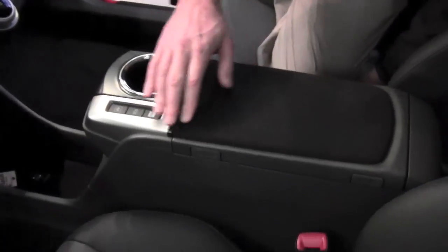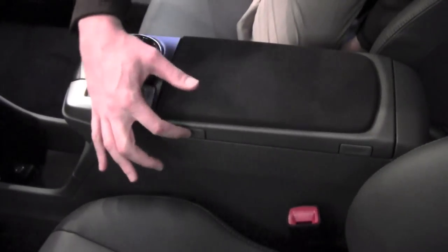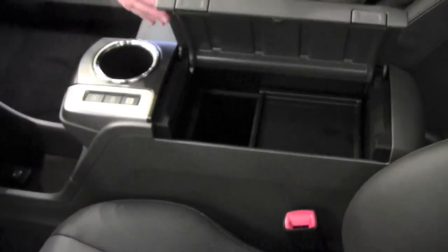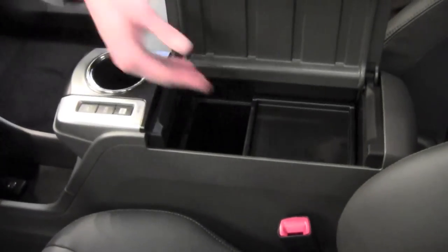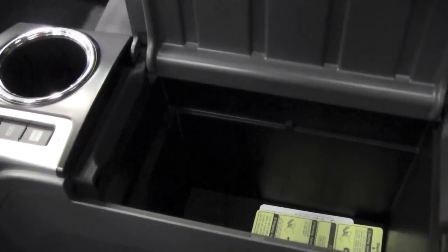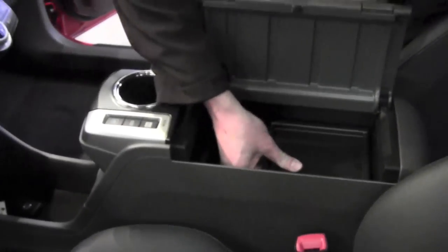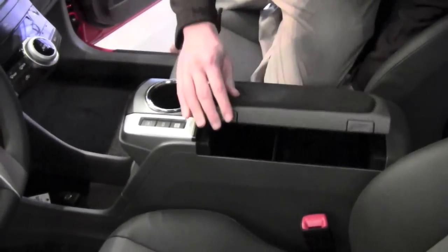Now if you come to the side, you see two buttons. You do not need to push both — they both do the same thing. If you press it in, that releases this top door. Inside of here there is a shelf, and you can pull that out and there's a deep storage well underneath. You can simply put this shelf back in to kind of separate things in there.